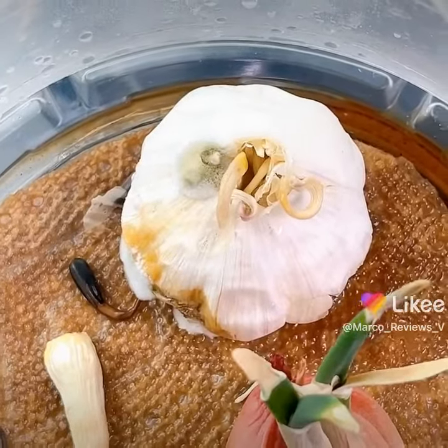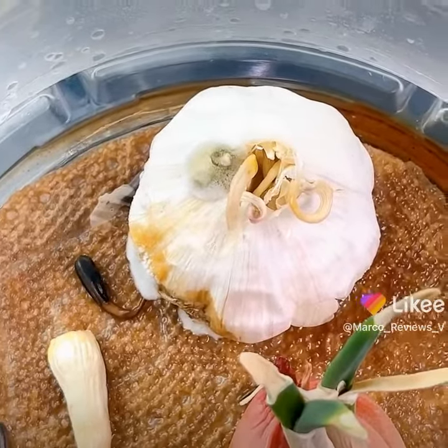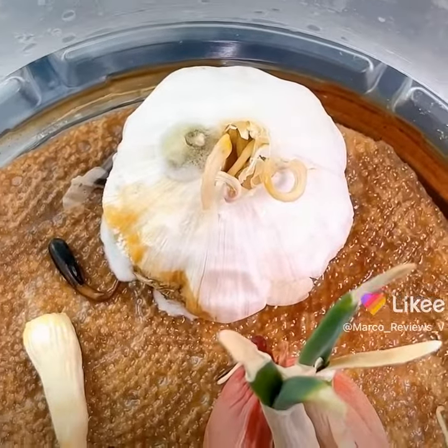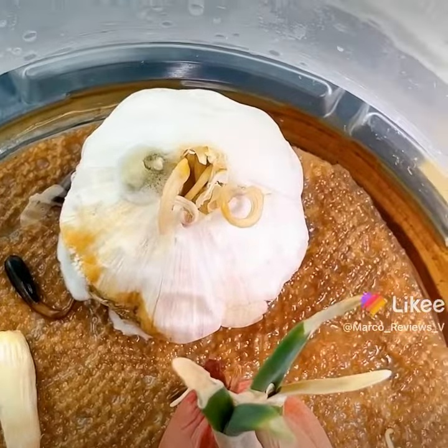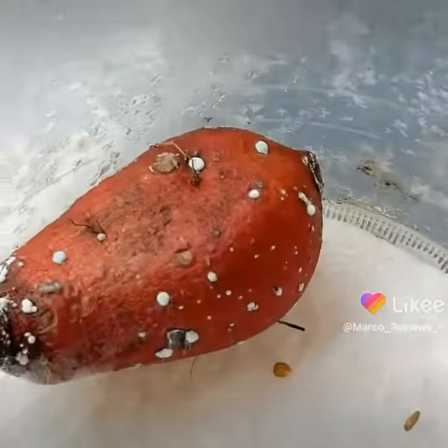What I'm gonna do is take that out and clean it. Luckily with this container that I created, that's pretty easy to do. Then we'll do the same thing with the other potato that I mentioned.